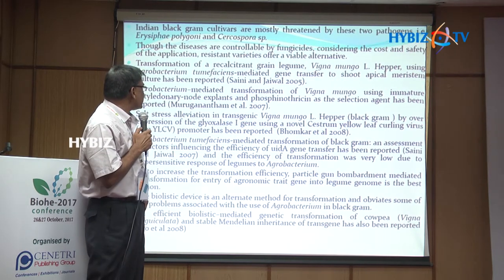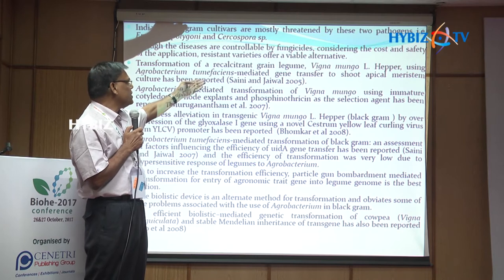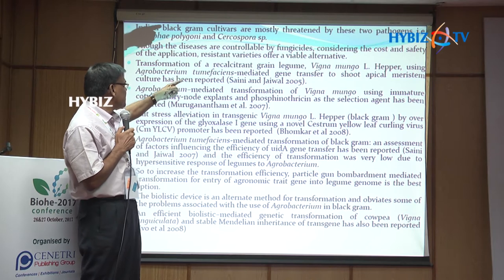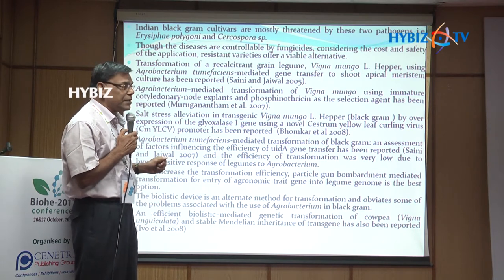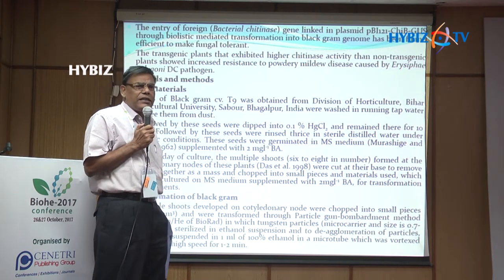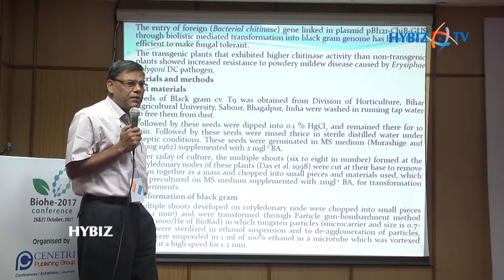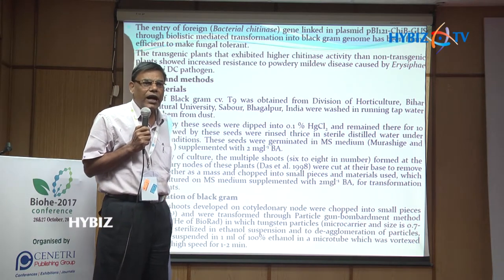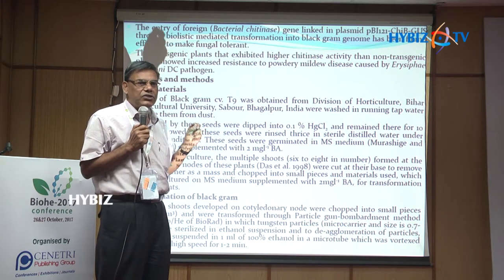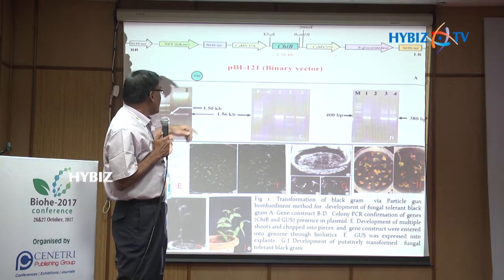These fungal diseases are controlled by fungicides. Considering cost and specificity of application, resistant varieties are a very important alternative. So our aim is to make the transgenic plant. Through the Agrobacterium method - it failed here because of the hypersensitive response. So I have chosen the particle bombardment method to enter the genes of interest into the plant.